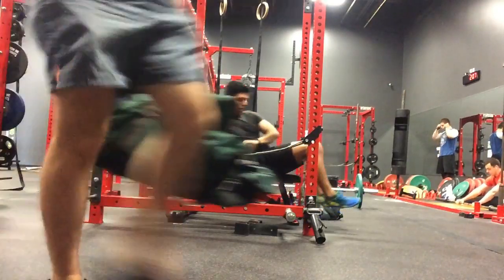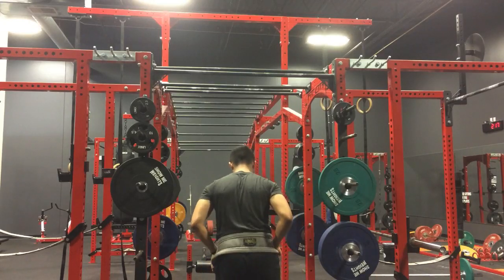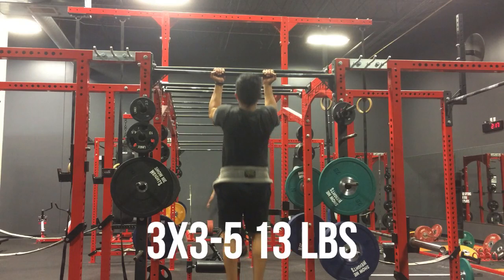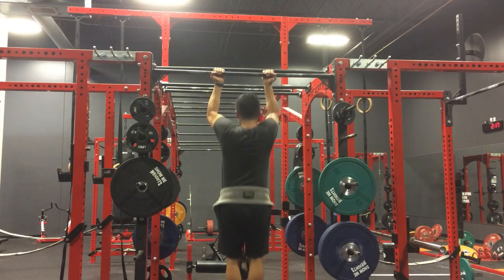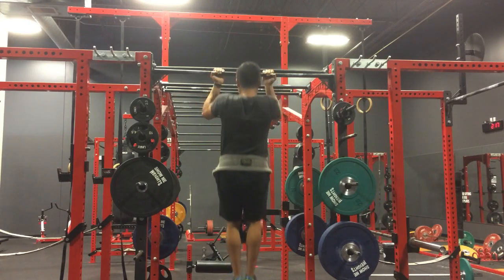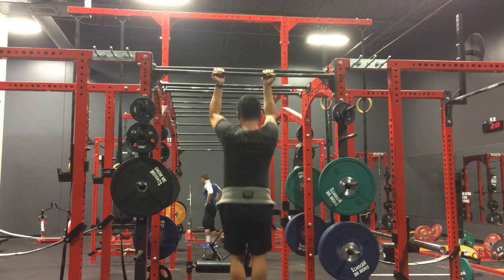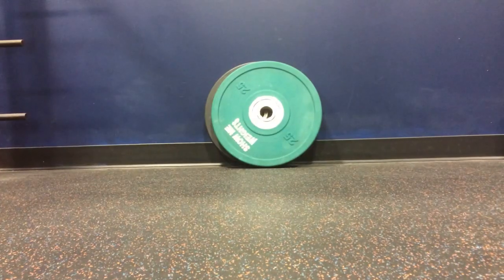Next we have these weighted chin-ups. At first I tried doing these with an 18 pound kettlebell, and it was just really difficult — I barely got 3 reps. So for the next 2 sets, I dropped it down to 13 pounds and was able to get 5 reps for those sets. This is just one of those exercises that I really want to get stronger at. I would just feel like such a badass being able to bust out reps with a 45 plate stacked under me — that would be awesome.